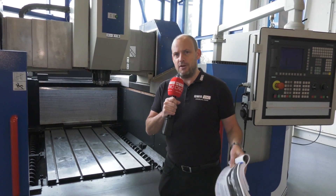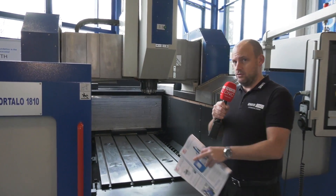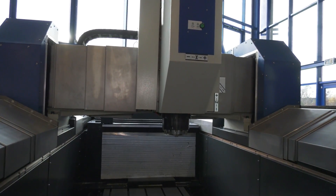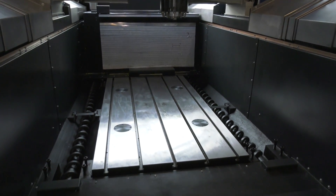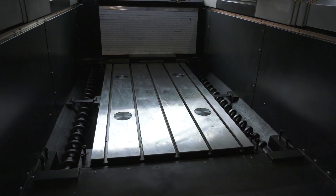Why this machine? What's different about it? Well, what I like about it is firstly the gantry style construction — that's going to give you more rigidity when you're machining. The working area, wherever you are machining on the table, you will get the maximum stability as a result of the machining environment.